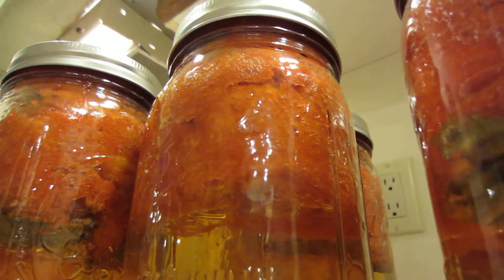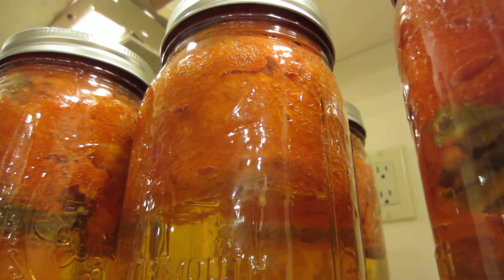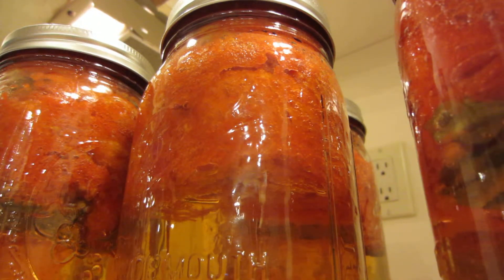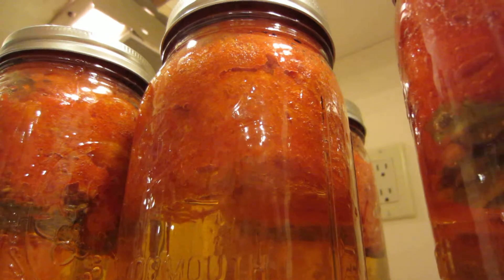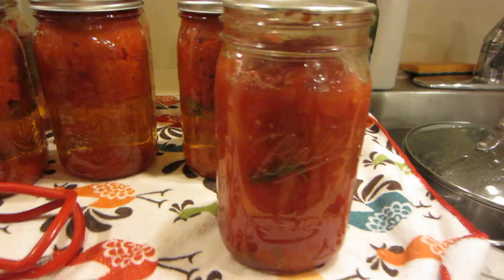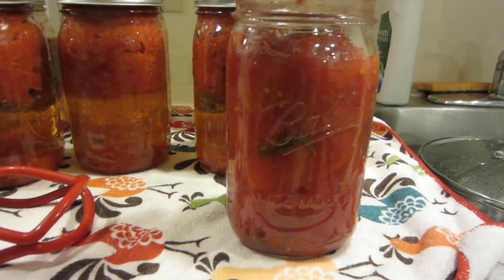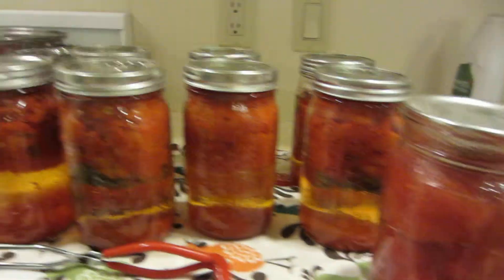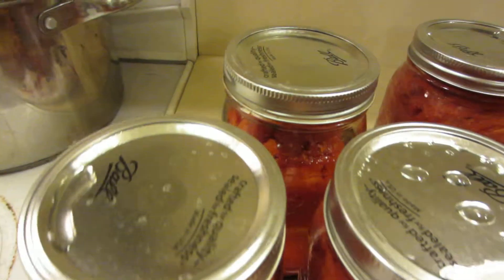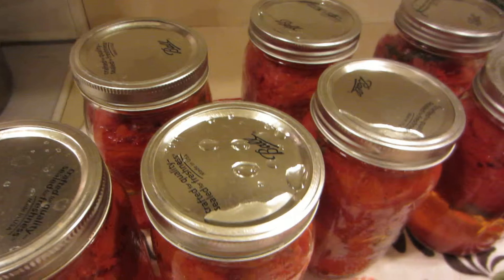You can see I inverted that one a couple of times so it's mixed through again. I just heard another pop — they're not very loud. As long as they're sealed, that's all you're going to care about.